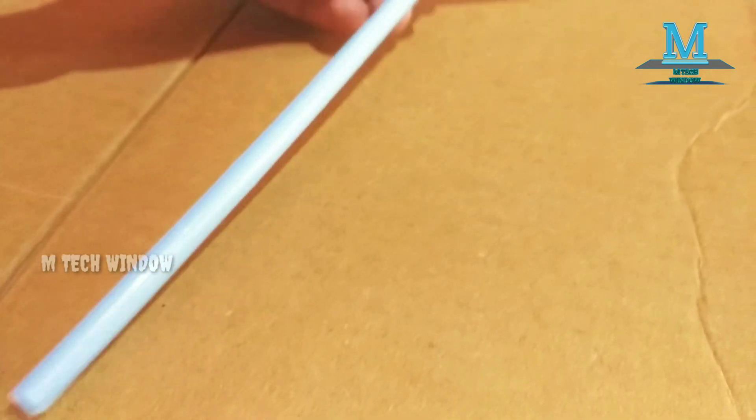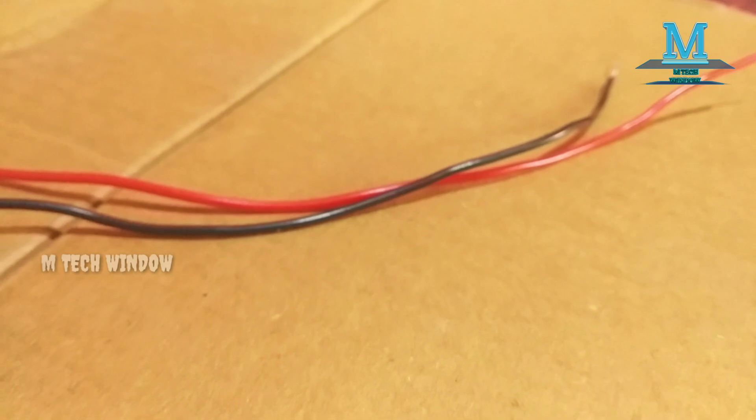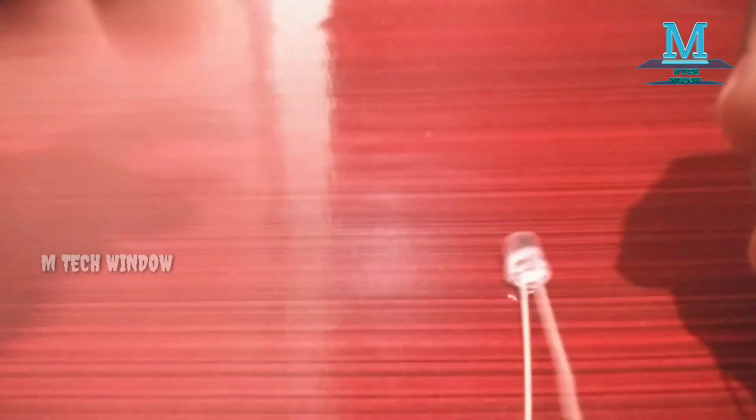There is a straw. There is a switch. There is a wire. This is a thermocol. This is two LEDs.